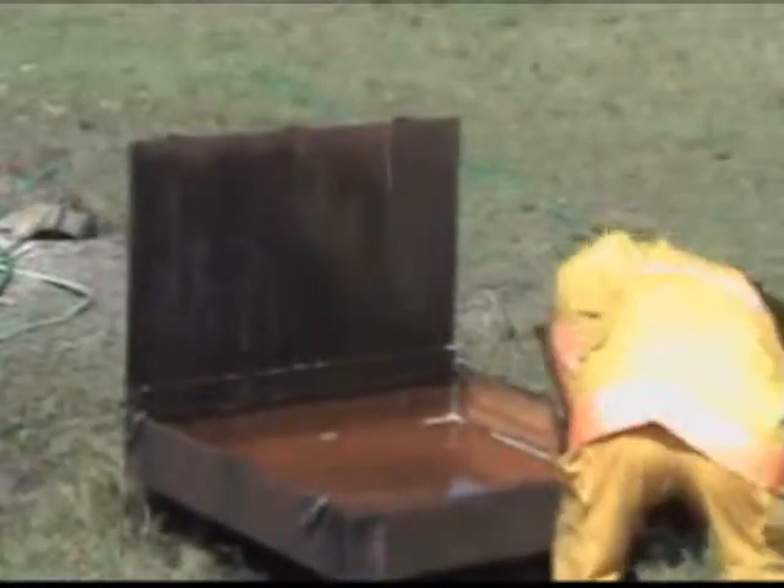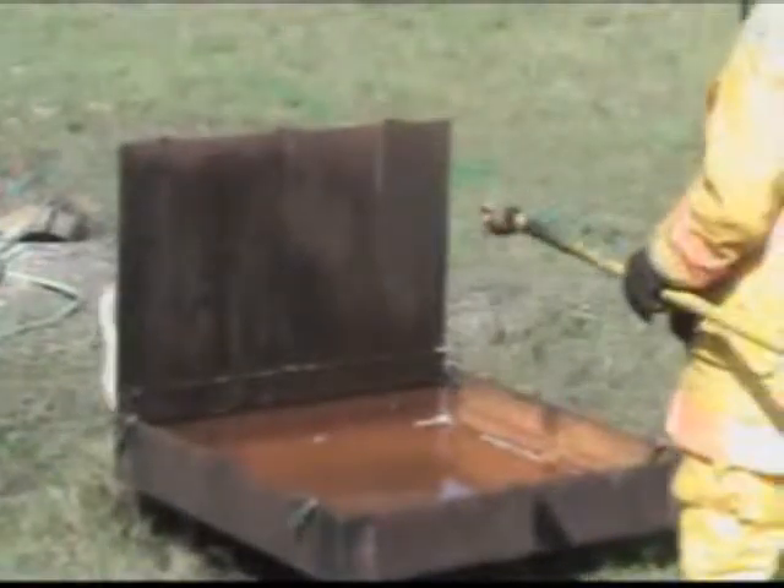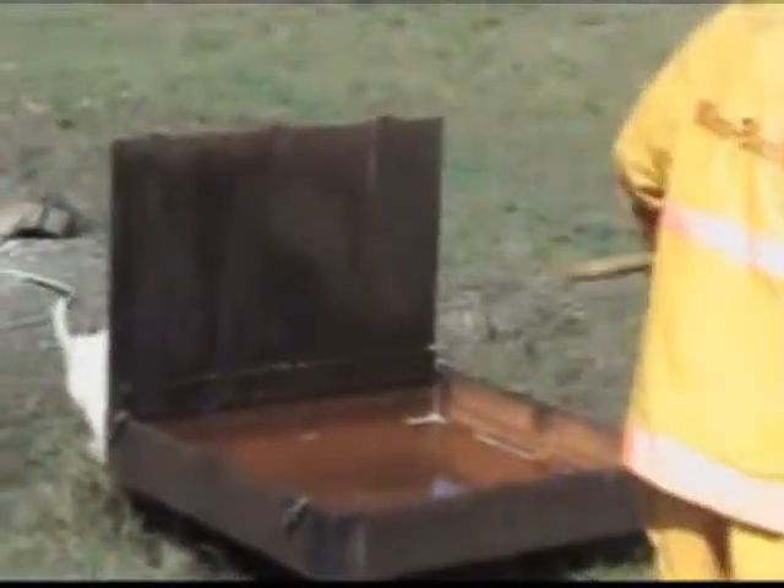I'm going to go ahead and dump the rest of this in, about two gallons, and I'm going to use a little Scotty. My pressure's dropped way off, and I'm just guessing at this because I'm out about 200 feet of hose.